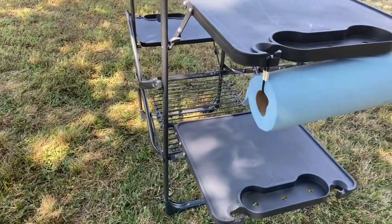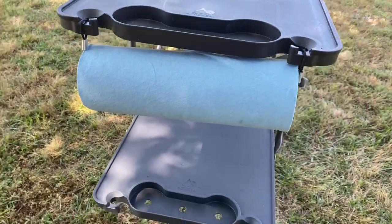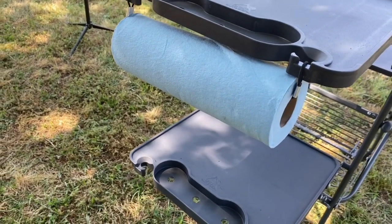This table also has little places — I'll try to make sure I show you that. It's got hooks for grilling, spots for beverages, it will hold your food, your grilling utensils, your garbage bags, and a little thing for your paper towels.